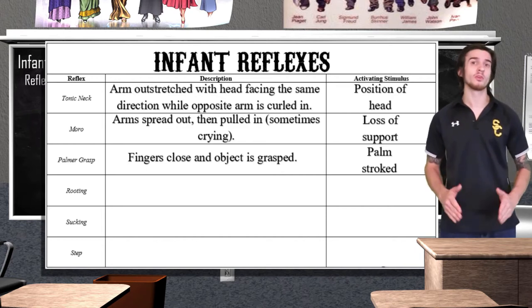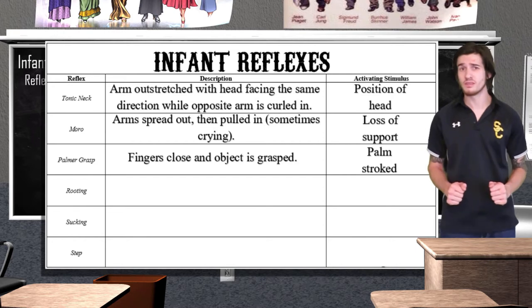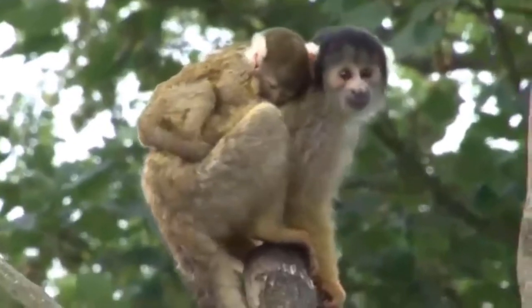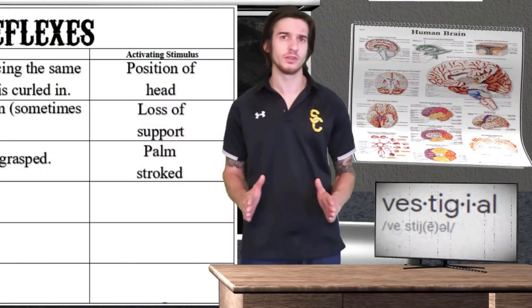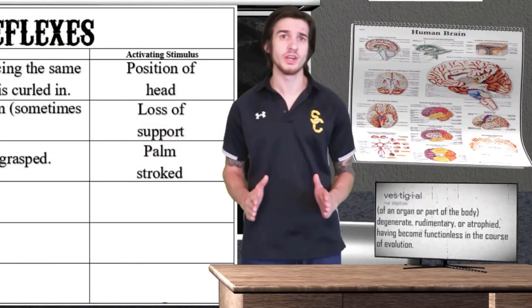The significance of the palmer grasp is quite interesting. Biologists have found that the reflex is much more frequent in newborns in fur-carrying primate species. The theory is that the grasp reflex evolved and was crucial for survival in species where newborns hold on to their mother's fur. If this holds true, the palmer grasp reflex is vestigial in humans — meaning we've retained the reflex even though it has lost all of its evolutionary value.